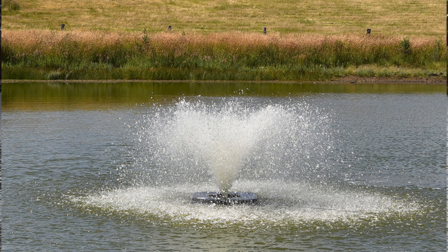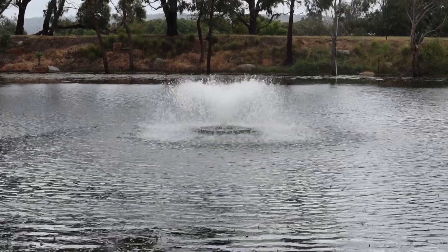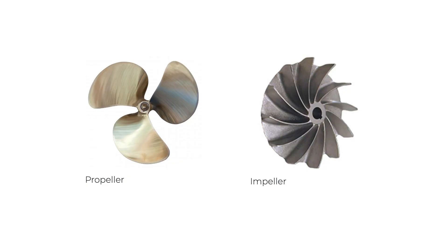Surface aerators are good from an aesthetic point of view — you can have aerating fountains that throw water up into the air and look somewhat ornamental as well. Pay note: they need to run with a propeller, though. Anything else is just a fountain, and fountains don't aerate — they move nowhere near as much water as a propeller-driven surface aerator does. It's kind of like if you had a one-horsepower outboard boat motor sitting next to a one-horsepower pool pump — the boat motor is going to move a hell of a lot more water for the same amount of power.